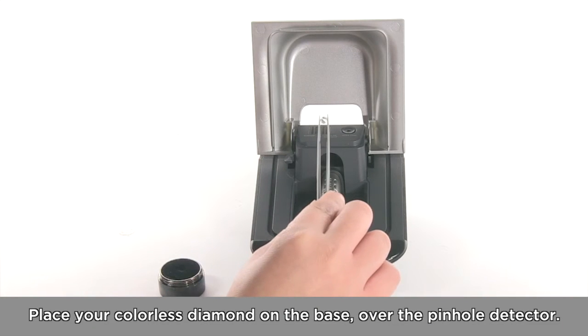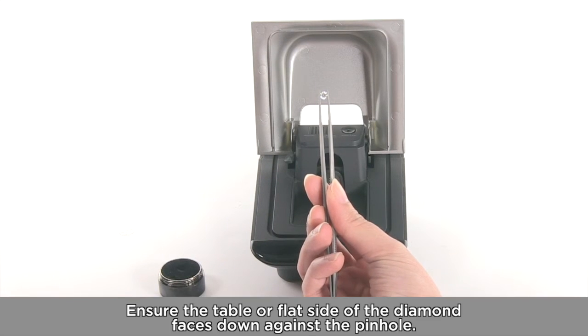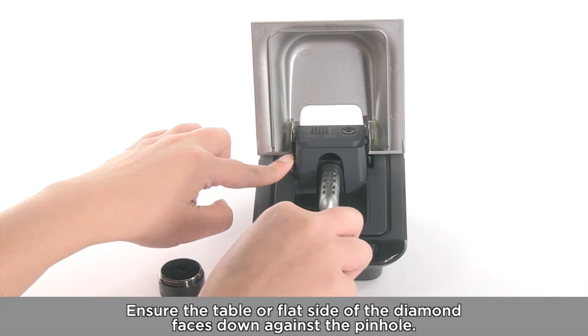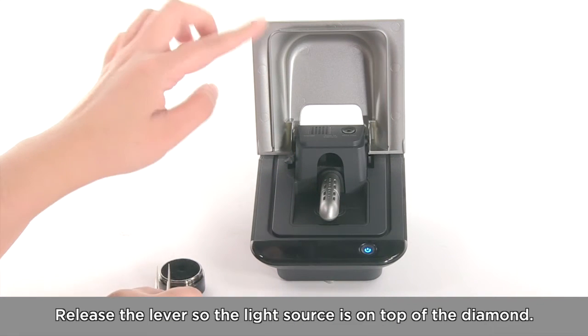Place your colourless diamond on the base over the pinhole detector. Ensure the table or flat side of the diamond faces down against the pinhole. Release the lever so the light source is on top of the diamond.